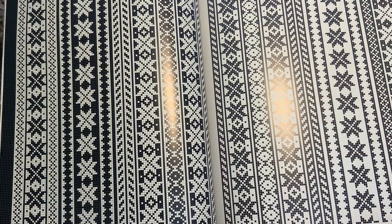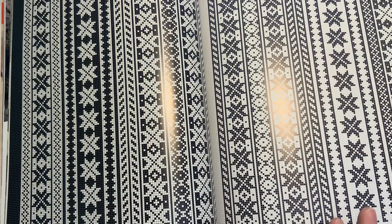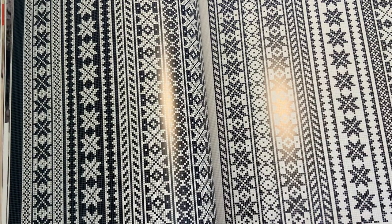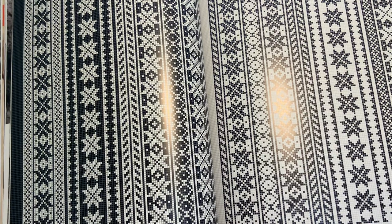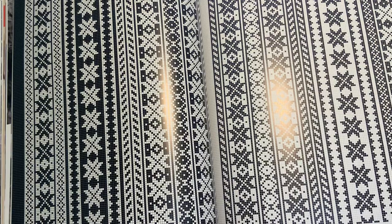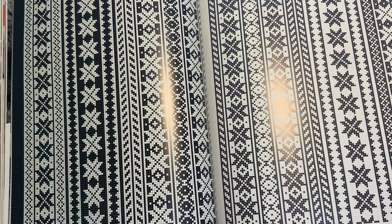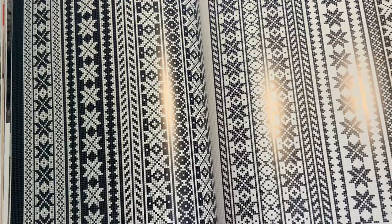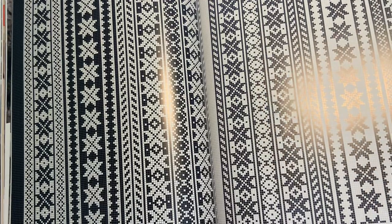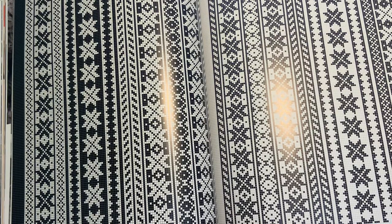My overall impression from all the reading I've done is that these were very repetitive symmetrical designs that could be easily memorized. So when people were knitting at the end of a long day in front of a fireplace, or standing and walking, this was something they could do without constantly having to refer to a chart. For me, just doing this as a hobby, as I was saying earlier, I would get bored.